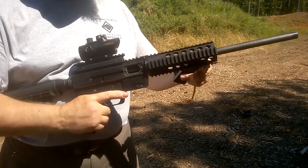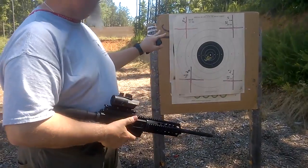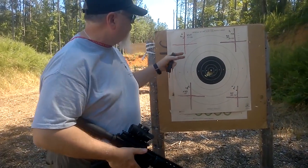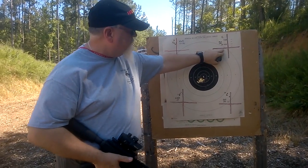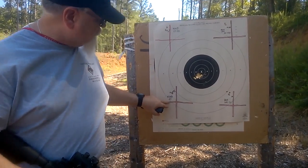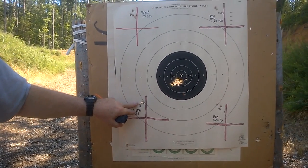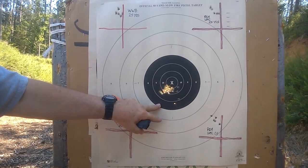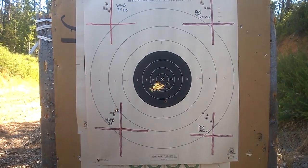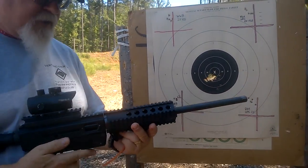It shoots very well. Let's take a look at the target. First, we shot on a bench rest at 25 yards. I tried Winchester white box ammo and Remington UMC ammo, and you can see both shot very nice groups in the neighborhood of an inch and a half for five rounds. Then we went to about 10 rounds handheld, and as you can see, it just tore up the center of the target. No flyers. It's a very nice handling gun, very fast on follow-up shots.